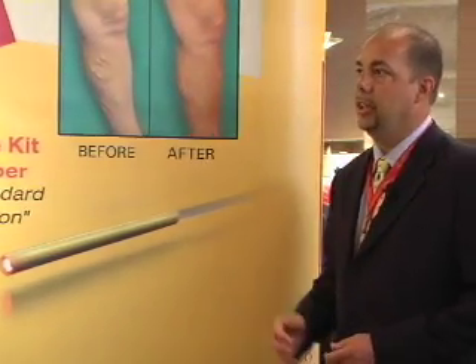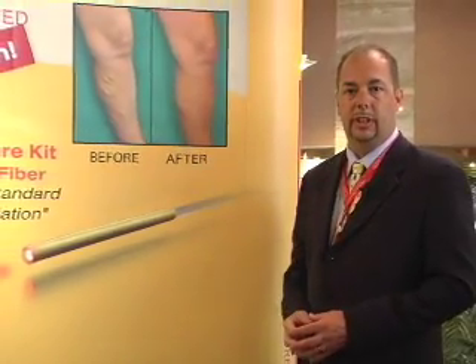This complete Angiodynamics Venocure system will give you results like this in almost every case.